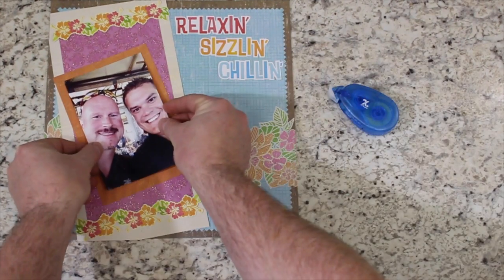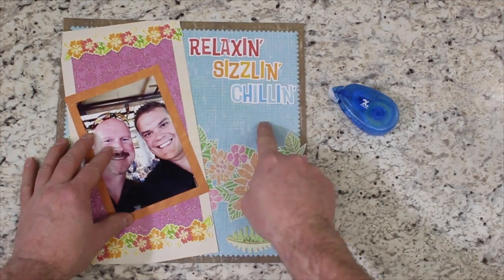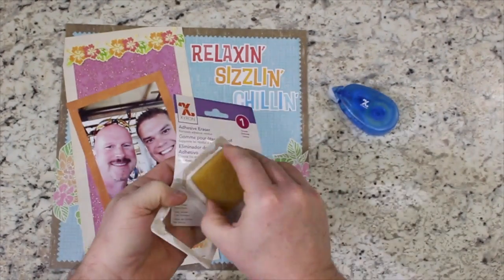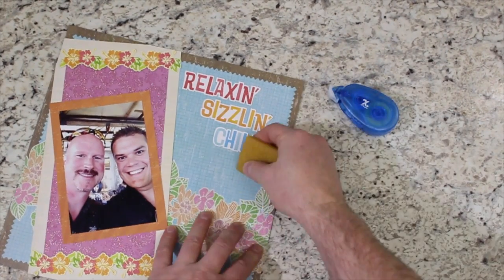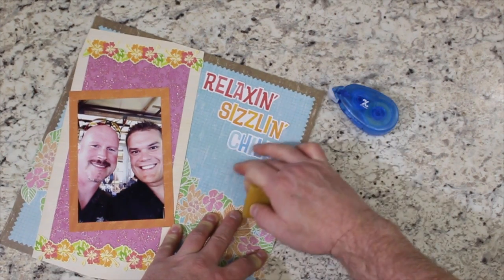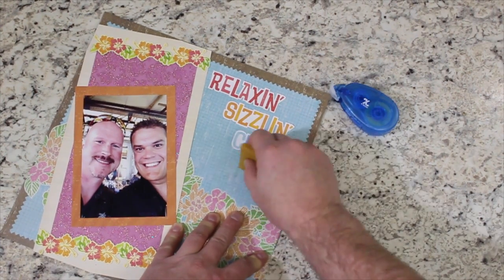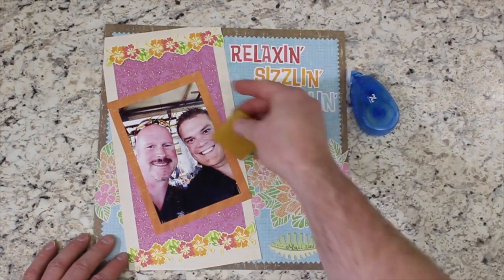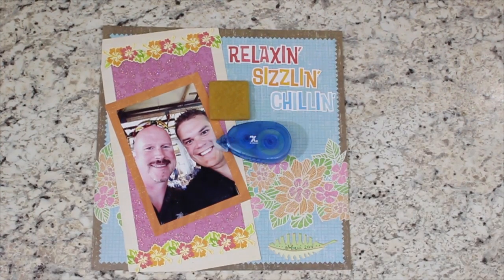It looks like we got some adhesive on our scrapbook layout — no problem! With the adhesive eraser cube, we can easily remove excess adhesive from our projects. It works fast and easy, just like a pencil eraser. The square eraser removes most adhesive residue from paper, plastic, glass, and more.